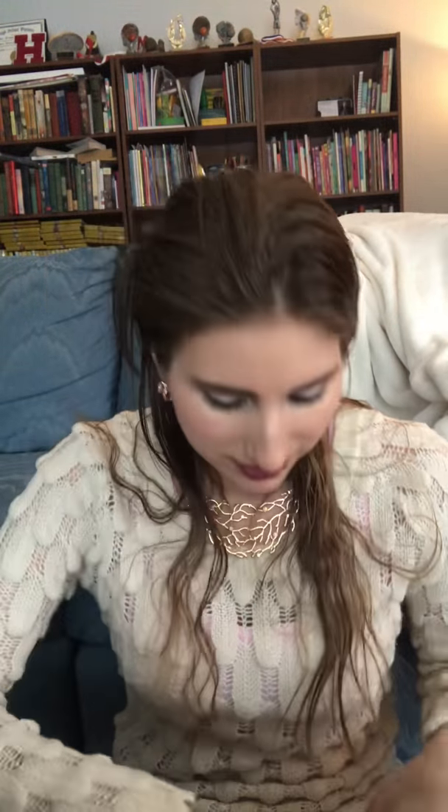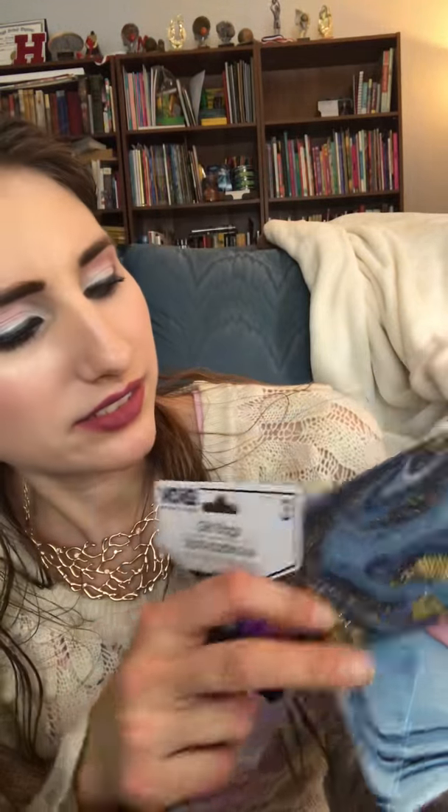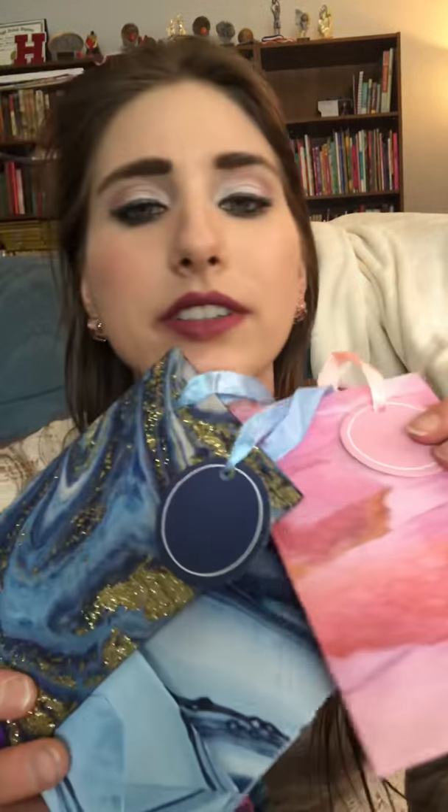I got an air freshener for my car — my car's starting to smell a little bit, it's wintertime, so yeah. And then I got some cute little gift bags. It's a pack of three — they're all marble-y with some glitter. They had two different styles, so I got both packs. Some really cool looking ones. For only a dollar and a pack of three, I thought those would be nice — cute, really stylish little gift bags.